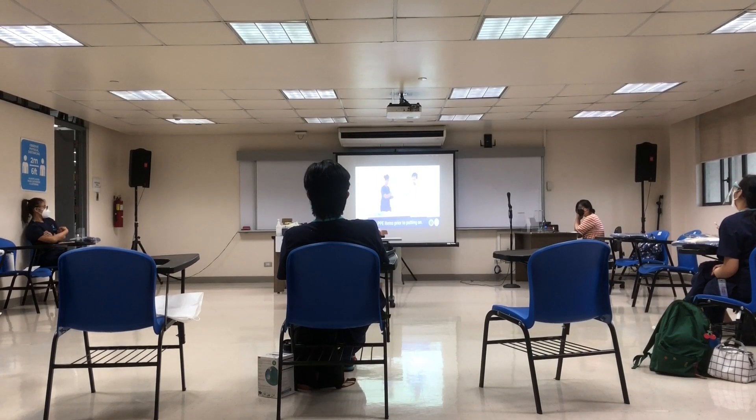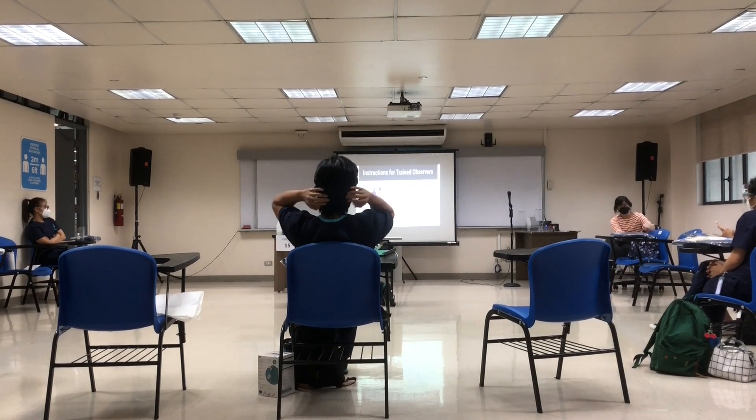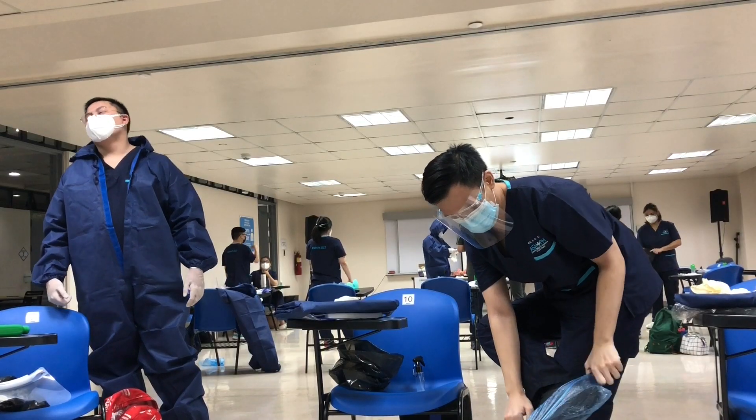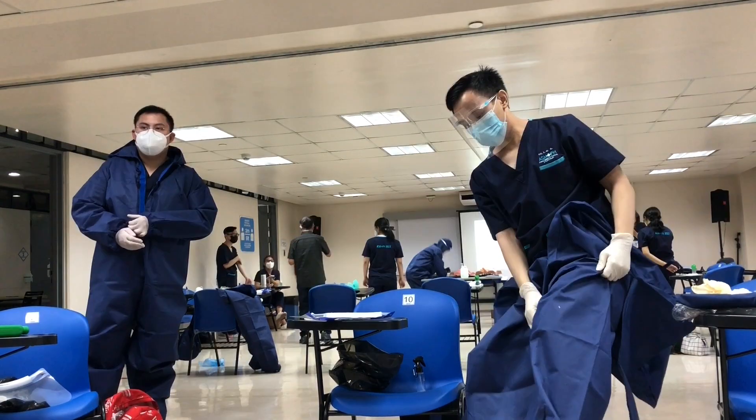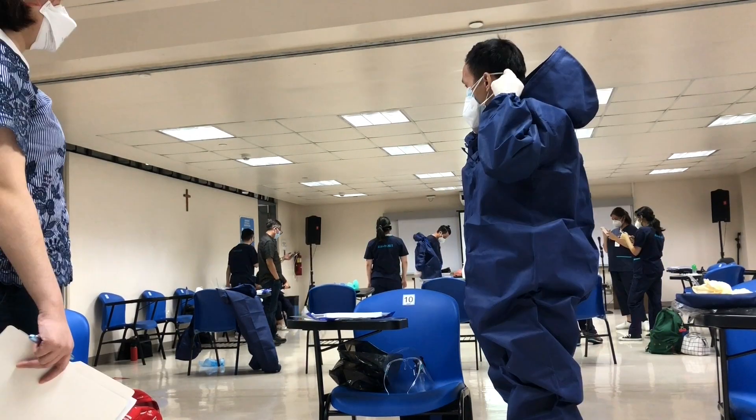For the morning session, we practiced putting on our level 4 PPEs. It's something we won't necessarily be applying much in the hospital since we won't be sent into COVID wards during clerkship, but it's a nice practice to understand the basic principles of personal protective equipment.